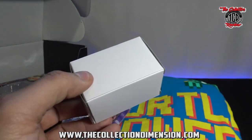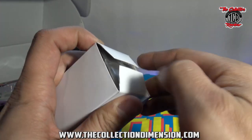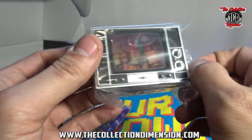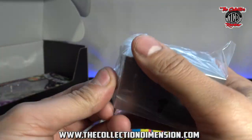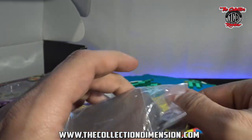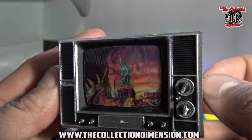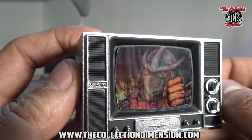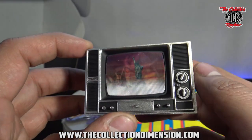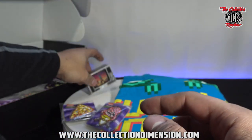Let's check out this box — open it up. Ooh, I like that, I really like that. Yeah, that's beautiful for dioramas — it's got Shredder, and then you've got April on the news. Yeah, that's real cool. They've got it so you can hang it, and this will go perfect for dioramas. That's slick.